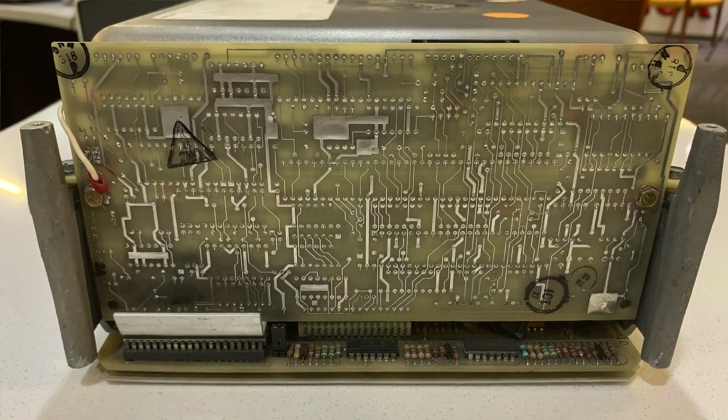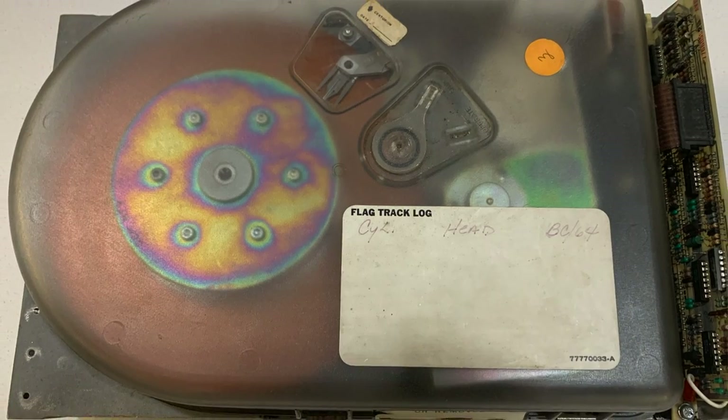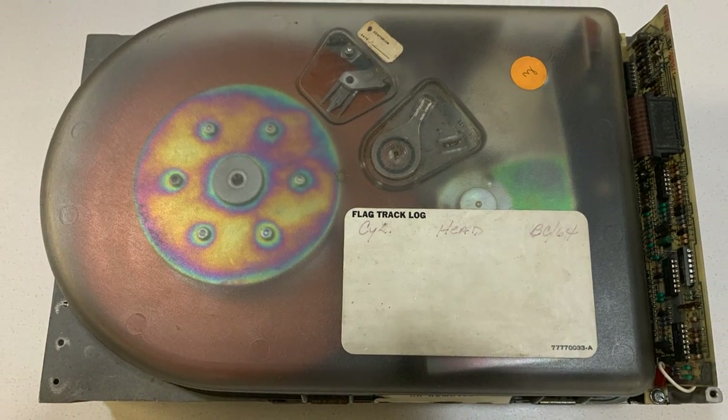They used the Finch Floppy controller card, which is also on David's machine. This controller card can control a Finch drive and up to three floppy drives. The unit here has a CDC Finch drive and one floppy drive. That controller was also capable of controlling a CDC RIN first-generation 5¼-inch drive, so you could have a 5¼ floppy alongside it.